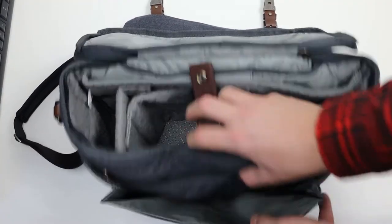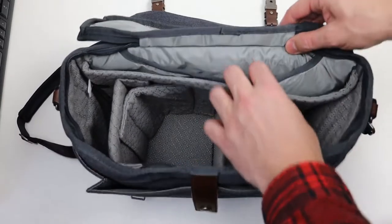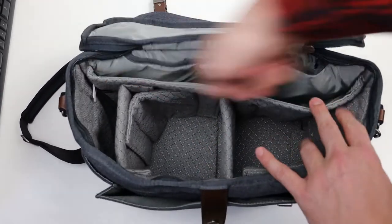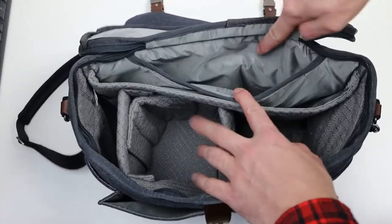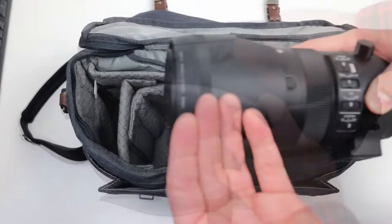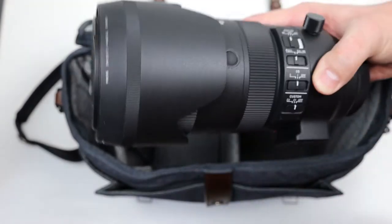We also have a front pocket which can be loaded with a Filofax book. In the back there is a compartment for a 13-inch tablet or laptop — hence the name Signature 13. There is also an additional smaller pocket right behind it.